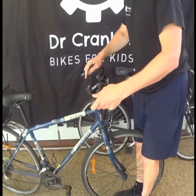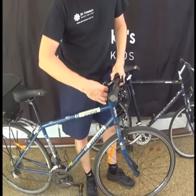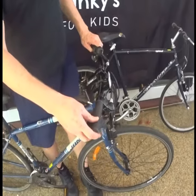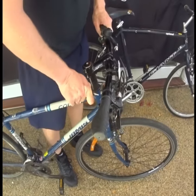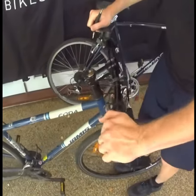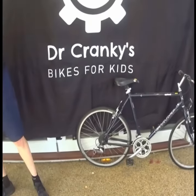On this one, which is a threadless fork, there are two bolts here — usually two. You need to tighten those ones. So line it up so the stem is in line with the wheel, and you tighten that one hand tight, tighten this one pretty tight, and then come back and really tighten this one. That's how you do this one, and then check again. So that one's good. Okay, that's the threadless type.